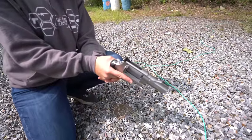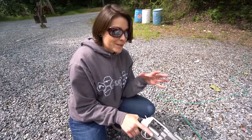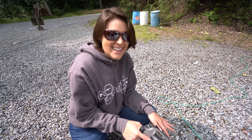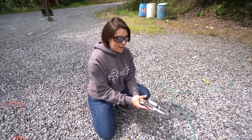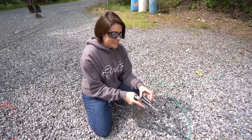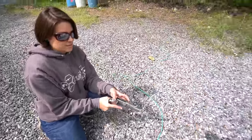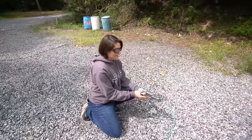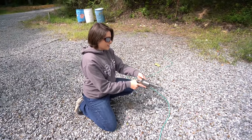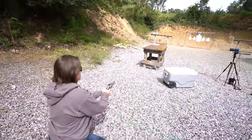We've got the Smith & Wesson 500 Magnum Performance Center. Genevieve is nervous about blowing up the table — the flinch is real. She's never shot a 500 kneeling before. She's got one 350-grain Underwood round in a two-and-a-half-inch barrel. We're approximately seven yards out — unscientific test, we just want to see what's gonna happen.